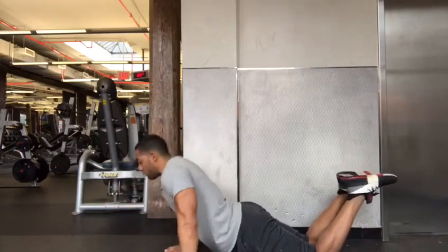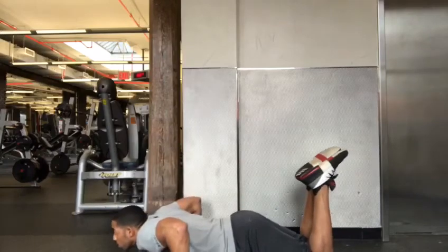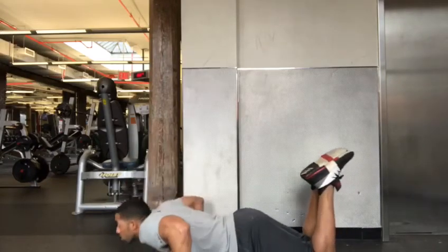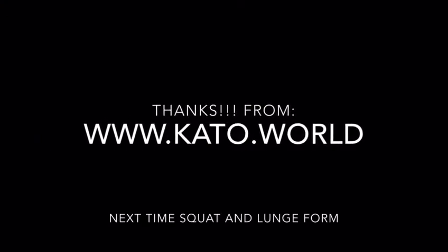Maintain a nice straight back. Remember, hands wide enough to bring your chest to the floor. And just push up. Thank you and join me next time for a squat and lunge form tutorial.